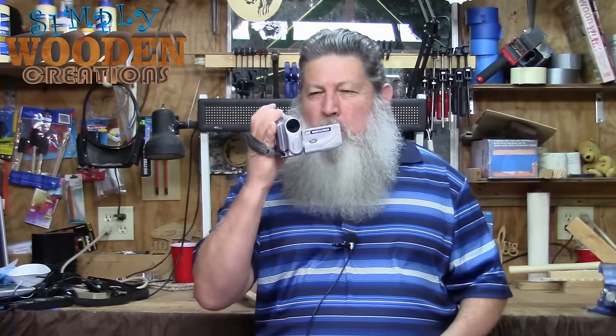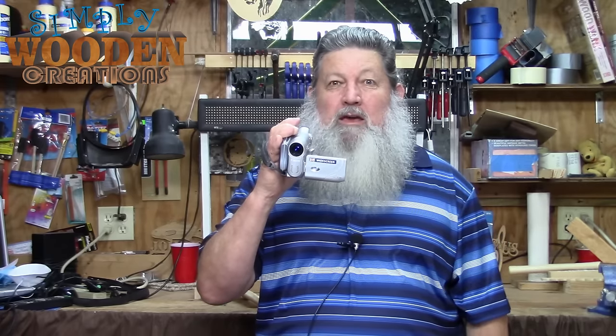Have you ever noticed how hard it is to hold one of these small video cameras, and how limited you are when you want to go lower or point it in a specific direction? Well, I think I have a solution to the problem. If you stick around, I'll show you what I made.